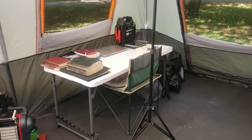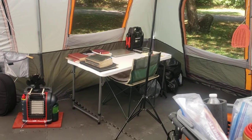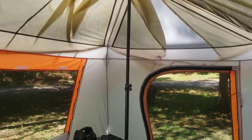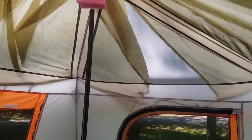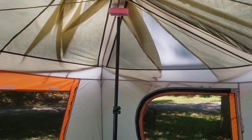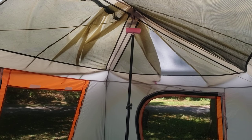This tent is difficult for one person to put up — possible but difficult. What I started using is these collapsible light stands. I put a foam pad on the top, and when I'm putting it up it helps hold two of the hubs up while I get the center and the third one up, which makes it a lot easier to set this tent up solo.